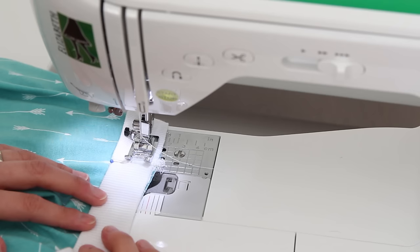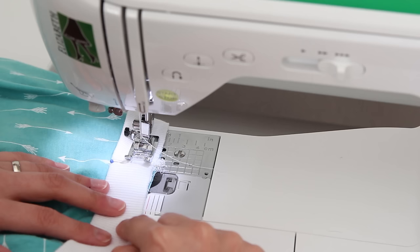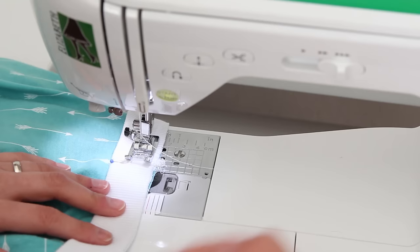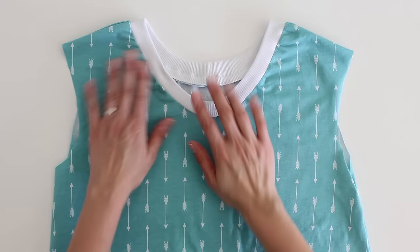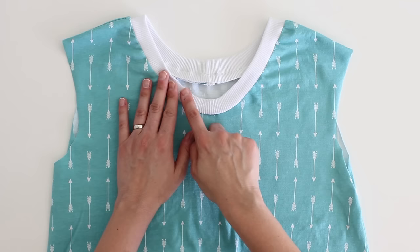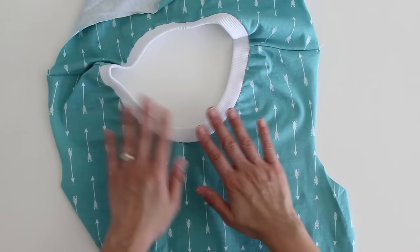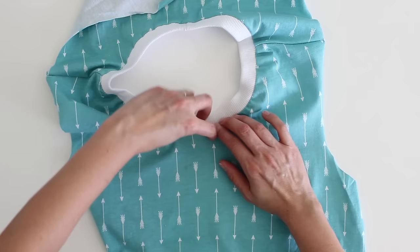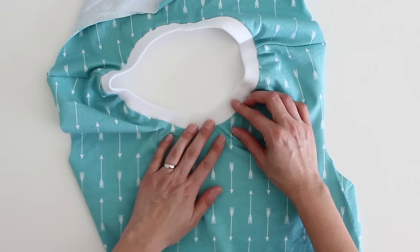I've got my machine set for a stretch stitch — you can also use a zigzag — and I've got this lined up with a half-inch seam allowance because that's what this particular pattern called for. I'm starting at the center back and I'm just going to stitch around. Here it is stitched in and pressed, and you can see that the curve is accommodated nicely and still lays flat. The only problem is that the seam allowance on the inside does not want to lay flat — it's going to want to curl up, which can be irritating when you're wearing it. So you'd want to stitch another line about a quarter inch from the edge of the collar using a stretch stitch, just to keep that all flat.